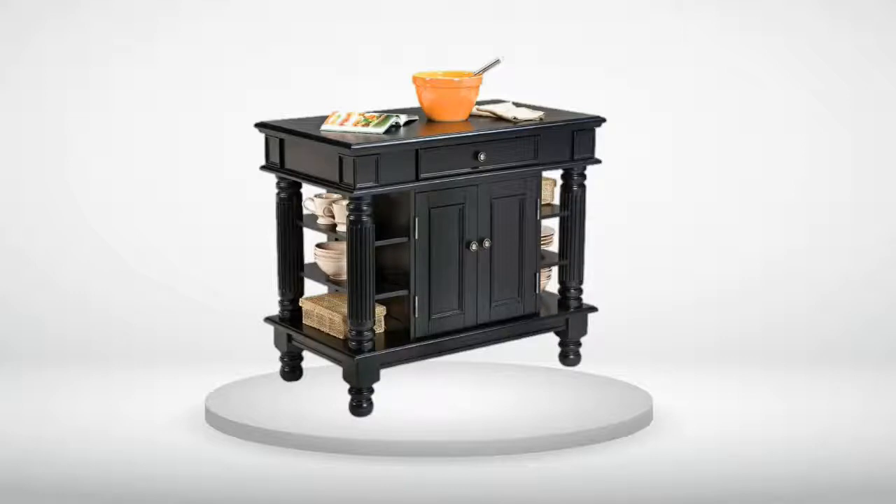If you are looking for a kitchen island in the $300 to $400 range, trust me, this is the one.